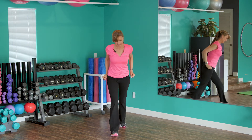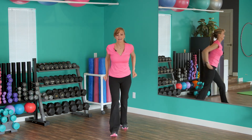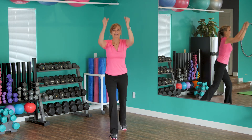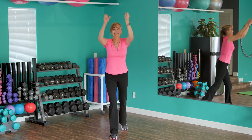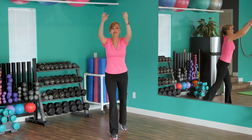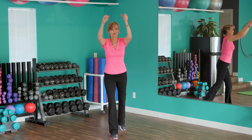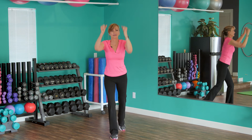Let's go to the other side — reach and pull. Here we go, 20 seconds on this one. Pull and reach and pull. I'm feeling my shoulders — we've been reaching and pulling a lot. That's good, warm them up because we're going to work those out later.